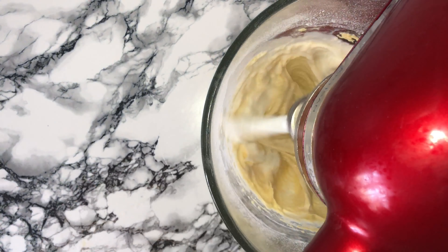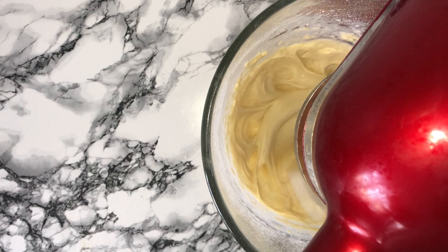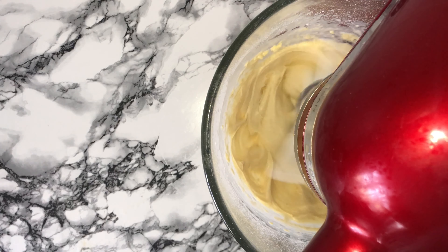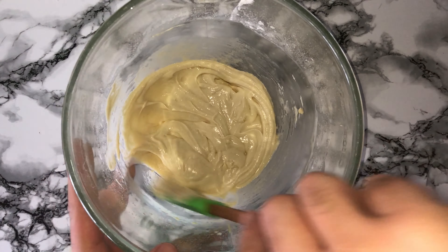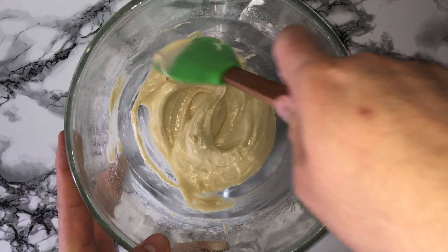You can then go ahead and add in some milk, and this will just help to make the consistency of the batter smoother and also help make the batter lighter. Then give the bowl a good scraping down just to incorporate any bits that may not have been fully worked in from earlier on.